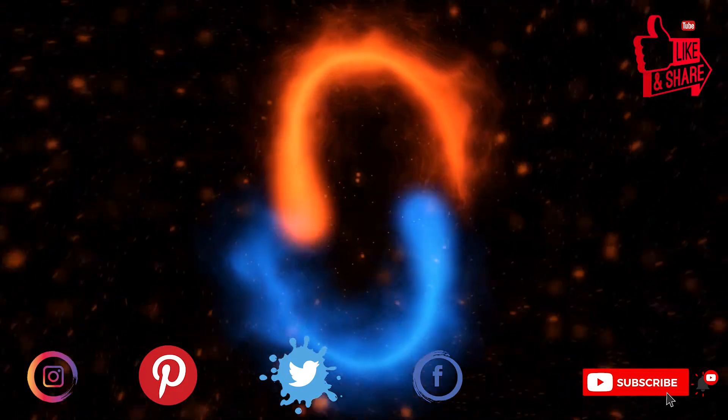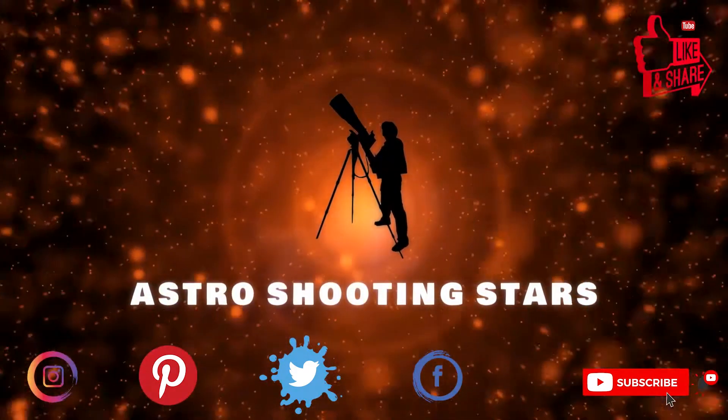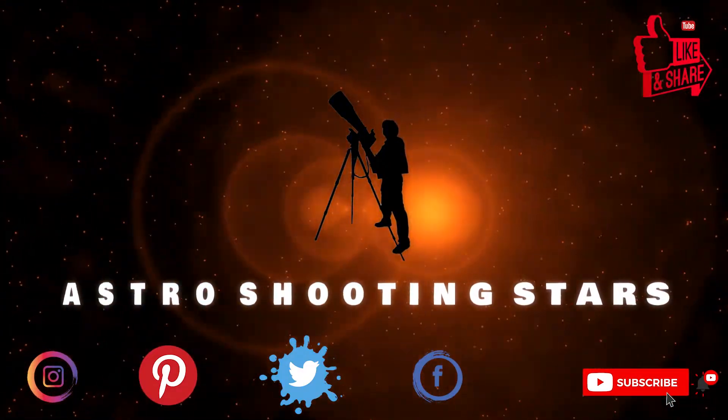If you are new to my channel and not yet subscribed, please hit that subscribe button and click that bell notification icon so that you get notifications for my new videos. Let's get started.